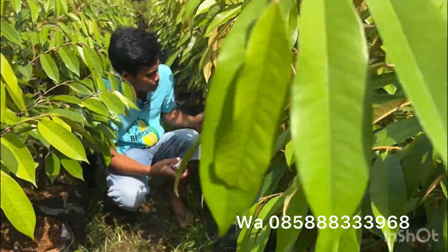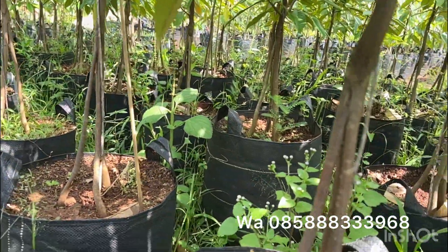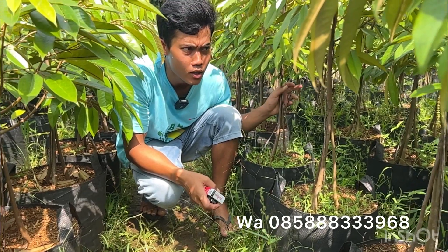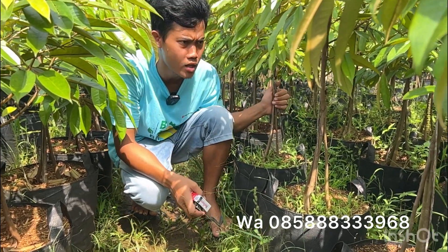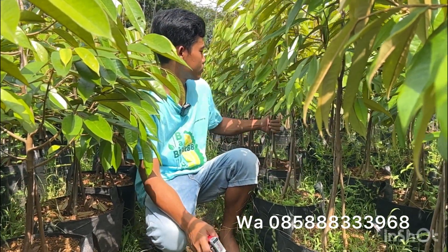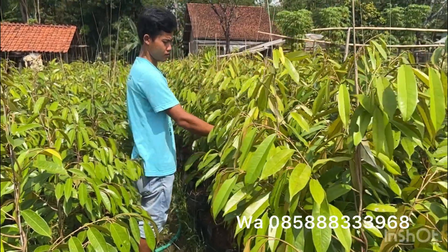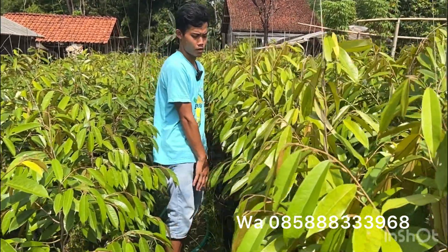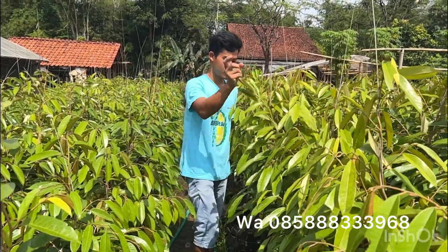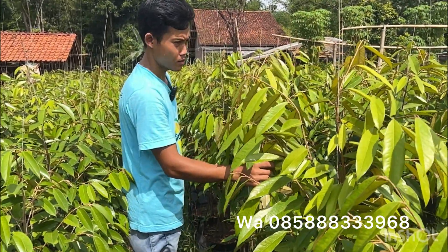Oke, kita coba lihat ke bawah. Ini bibit kaki tiga ya teman-teman, kaki tiga semua. Untuk kaki satu saat ini stoknya lagi habis, paling tinggal sekitar lima puluhan pohon. Ini kaki tiga semua, sudah siap untuk dilahankan. Sangat merekomendasikan untuk pengiriman jarak jauh. Saya pernah kirim sampai ke Medan dan Kalimantan, untuk pengiriman jarak jauh sangat aman, tahan sampai satu minggu perjalanan.